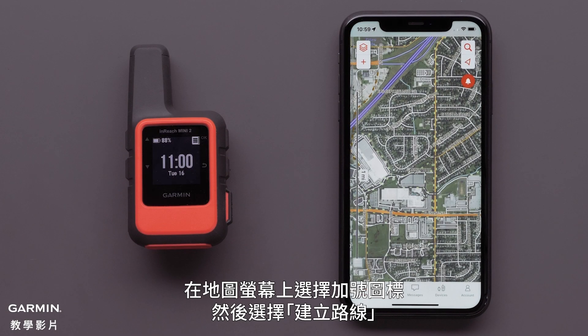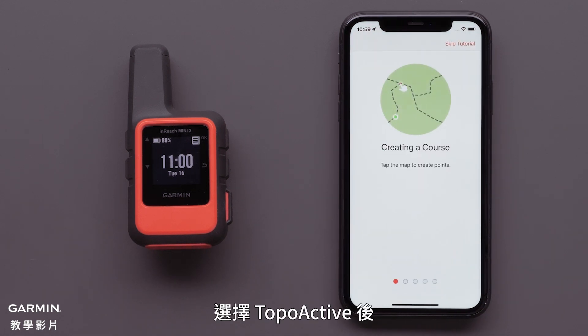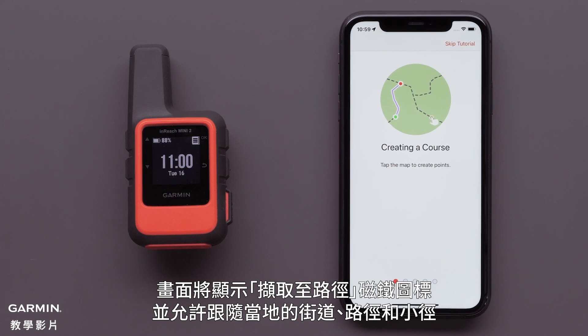On the map screen, select the plus icon, followed by Create Course. With TopoActive selected, the Snap to Path Magnet icon will be displayed and allows for following the local streets, paths, and trails.